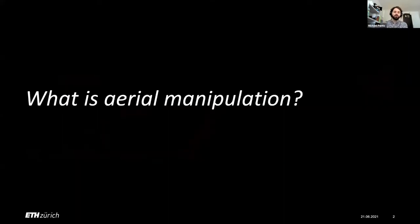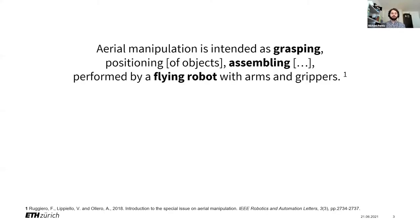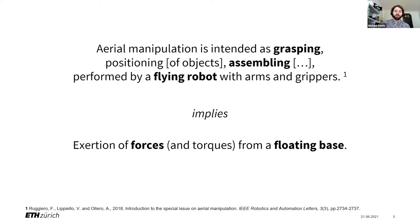What actually is aerial manipulation? If we pull out the formal definition, it deals with grasping, positioning, assembling, and everything what we do with our hands, but performed by a flying robot with arms and grippers. Reading between the lines, what that means is we have to exert forces and torques from a floating base that is not connected to anything. This is a pretty hard problem.